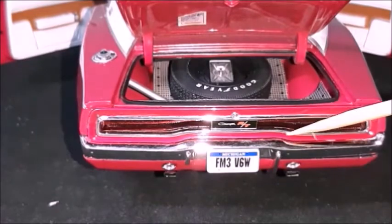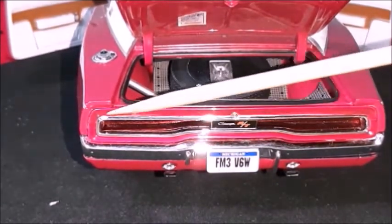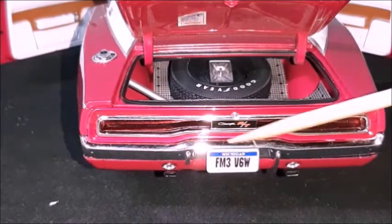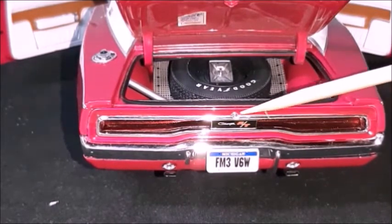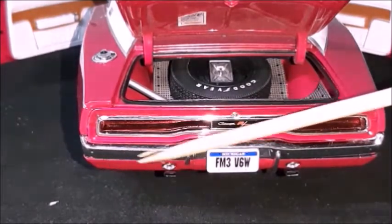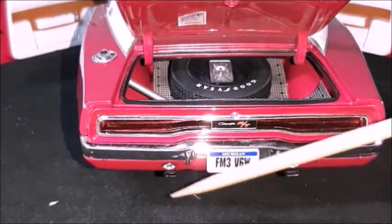The tail lights look like the ones for 1969, but they have this different trim around them, with a Charger RT logo right here in the center, integrated to the same trim. Trunk lock, which is a separate piece. The bumper, which is very realistic. Reverse lights and dual exhaust. The rear of this car looks fantastic.